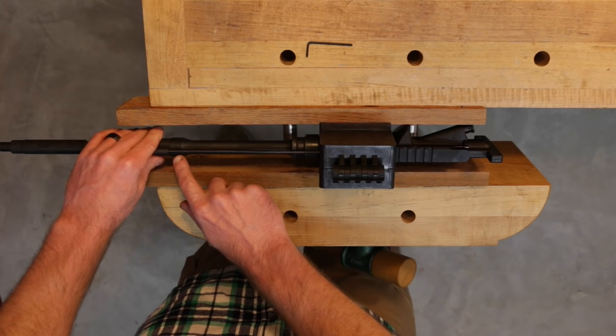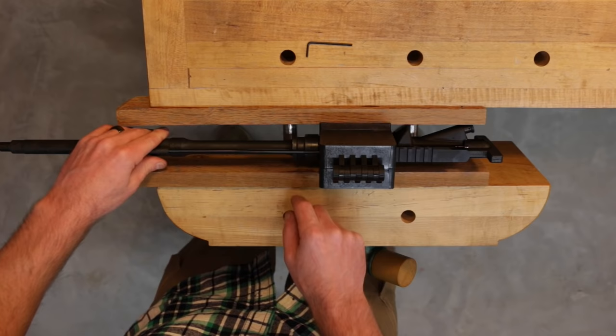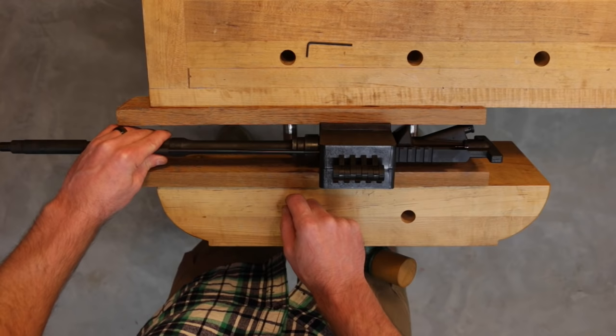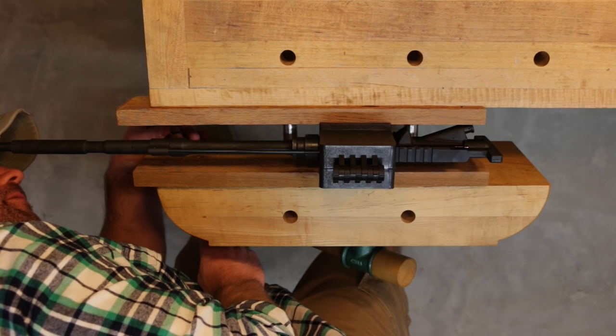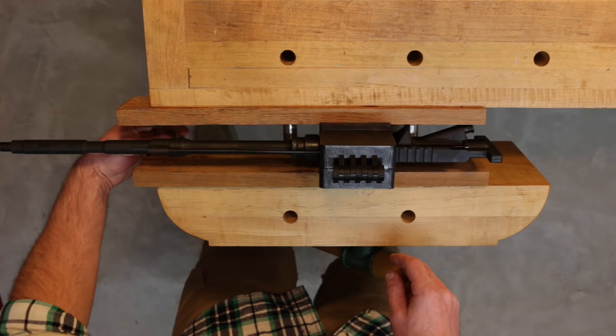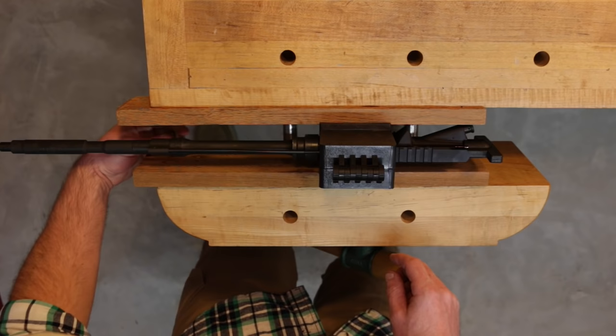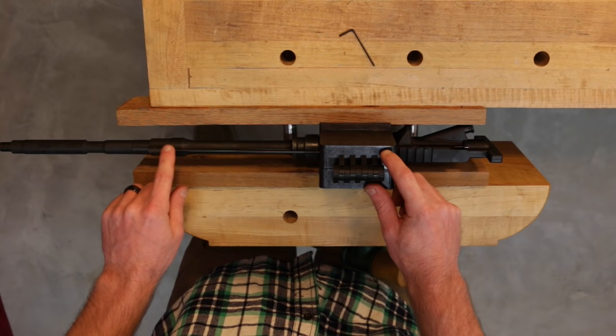Push the gas block all the way until it seats against the barrel, then check the alignment to be sure the gas tube is concentric with the barrel. From there, take the Allen key and tighten the screws on the gas block. We'll remove this assembly from the vise so we can better tighten the set screws on the gas block.